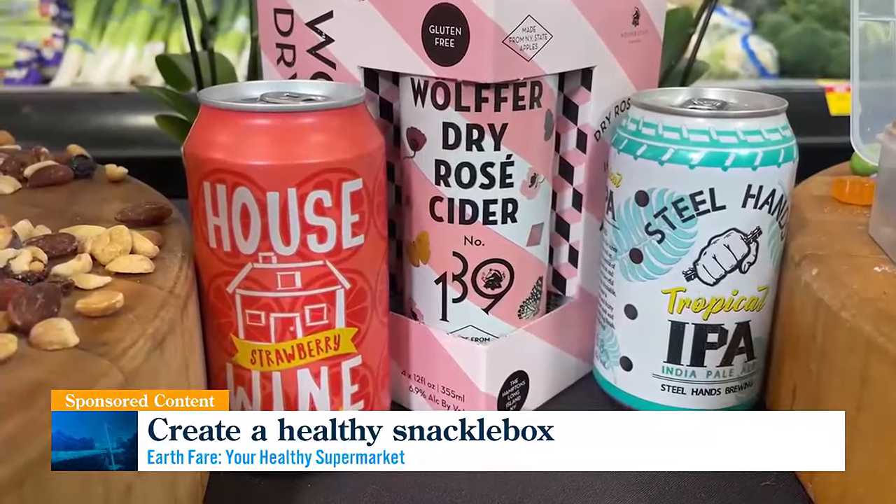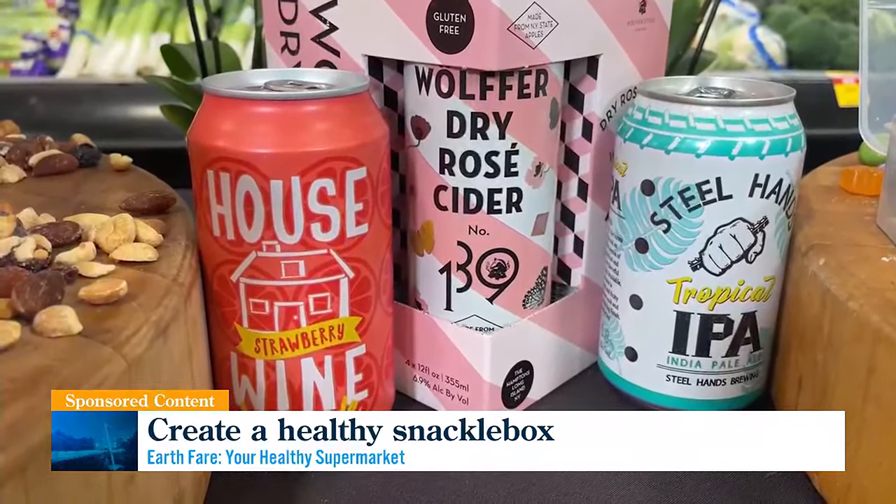Especially if you have those little mini cocktails, keeping them nice and fresh. And all the magic happens when you open this up — it looks so gorgeous, and they're so easy to put together. It's very versatile. Talk about Instagrammable. It's definitely the big mama.